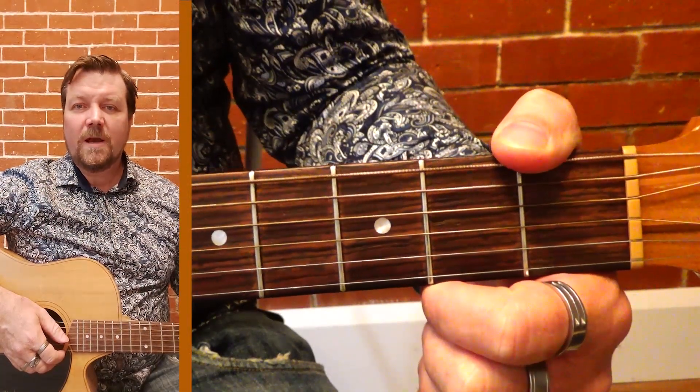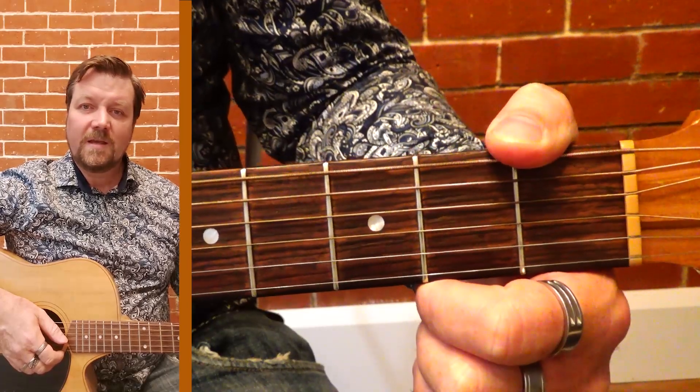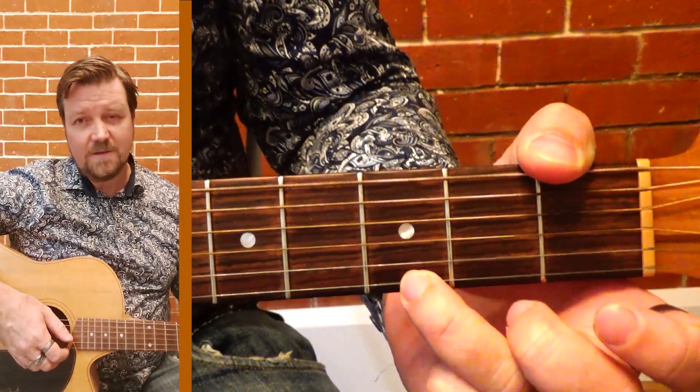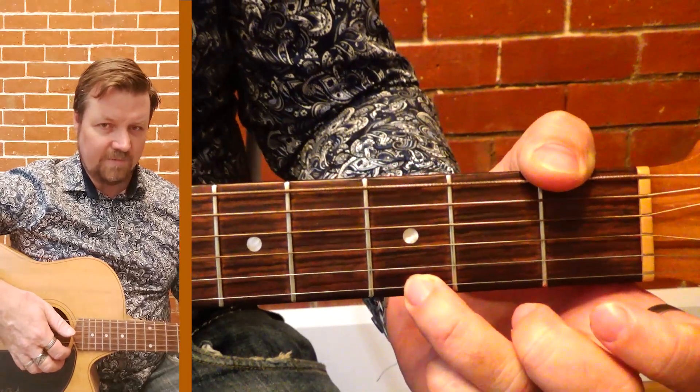We're going to have a look at the G chord today. This one has a pretty big stretch in it, so we've got to start off on the third fret on our high E string down the bottom of the guitar.